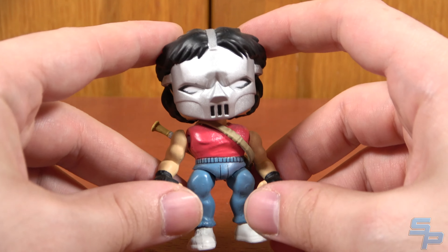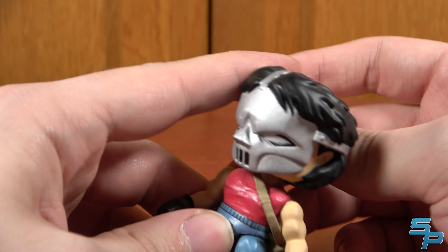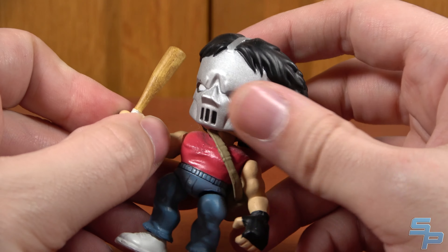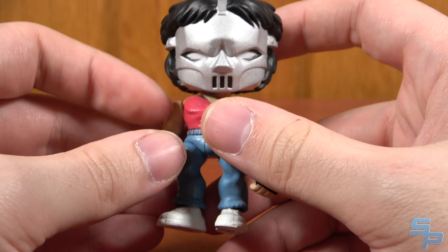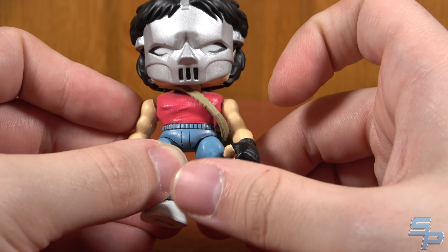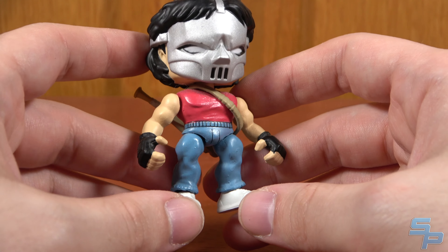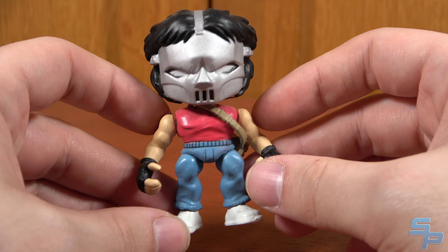This Casey is a blind box figure from Loyal Subjects. They did a series of Mirage Turtles stuff. My local comic shop had these where they opened them and marked who was who, so I grabbed Casey. They're a cool super-deformed style, a little bit articulated — I think they're called Action Vinyls. This was Loyal Subjects' thing before they started doing their BST line that they're more known for now.